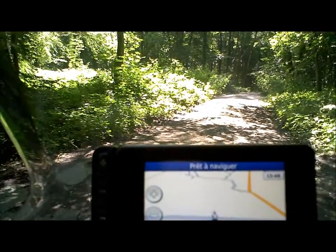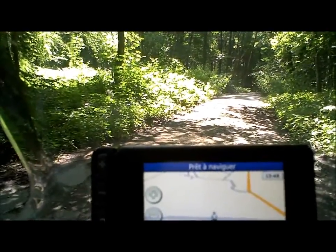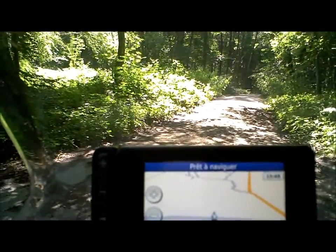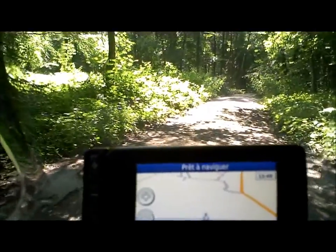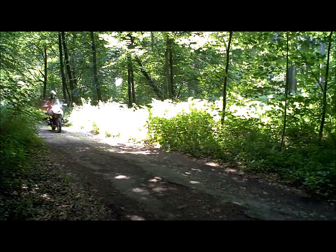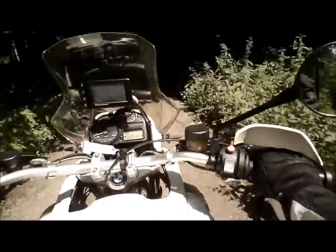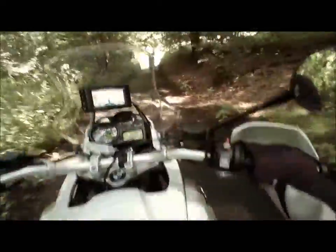Voilà un des gros avantages de la GS : la grande polyvalence. C'est une route qui existait auparavant bien asphaltée. Vous voyez qu'à présent elle ne l'est plus. Et si vous n'avez pas une moto comme celle-ci, vous ne pouvez pas passer.